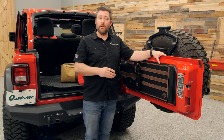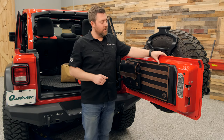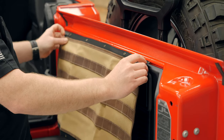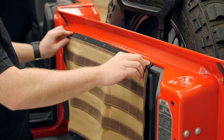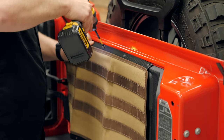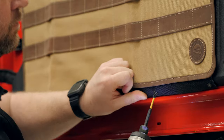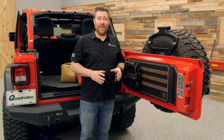For the JL Wrangler, there is some minor drilling required. The tailgate MOLLE panel attaches with 10 of the provided screws — five on top and five on the bottom — that screw right into the plastic panel found on the inside of your tailgate. Once installed, you can see it really looks like it was meant to be there right from the factory.